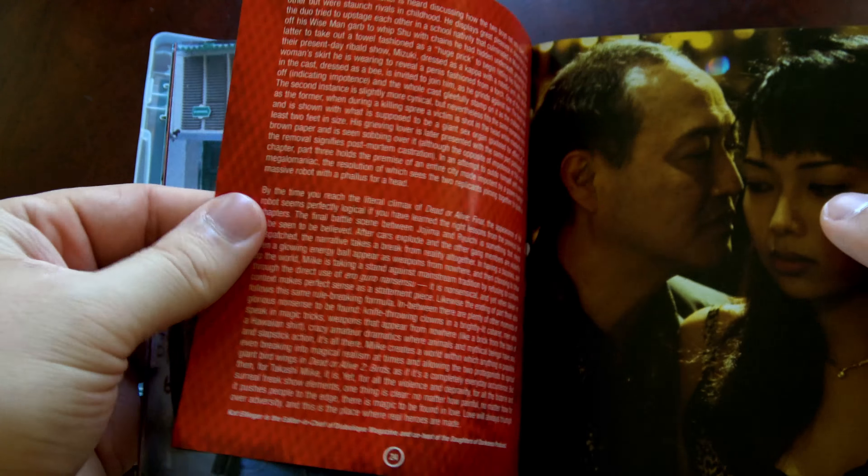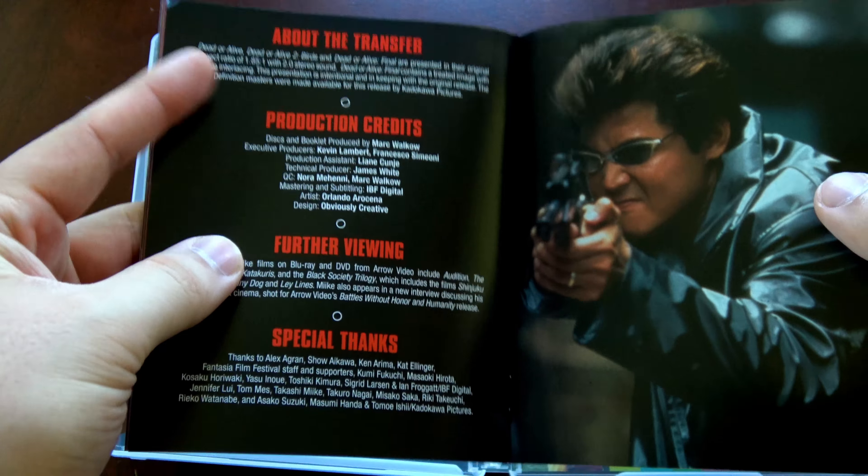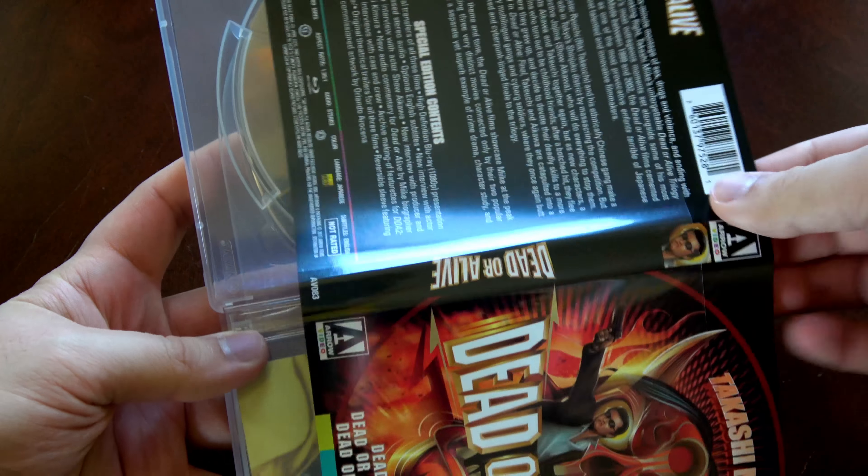The run times for the films are 105, 97, and 89 minutes respectively. They are presented in their aspect ratios of 1.85 to 1. The Blu-rays are region A locked and they are all unrated.